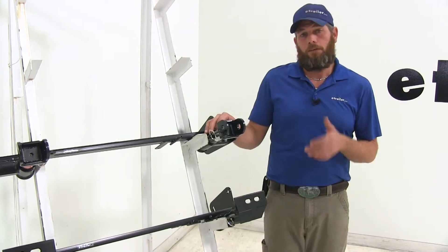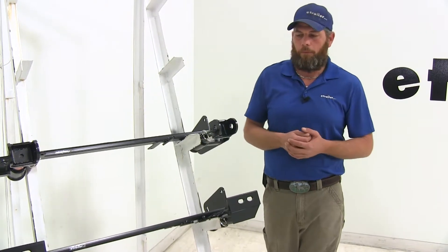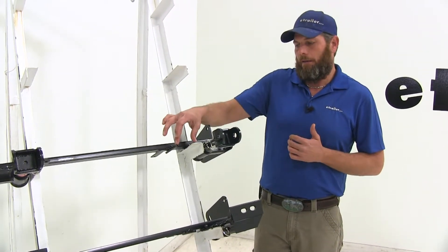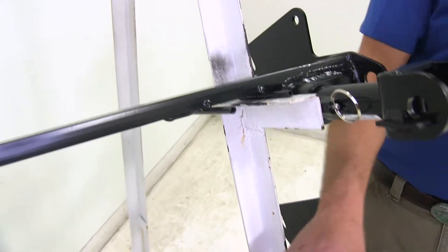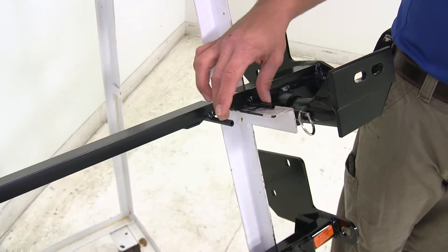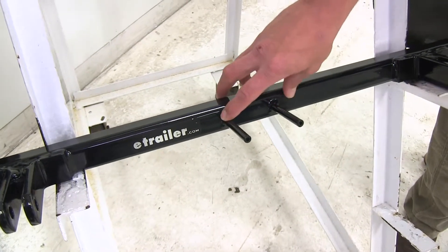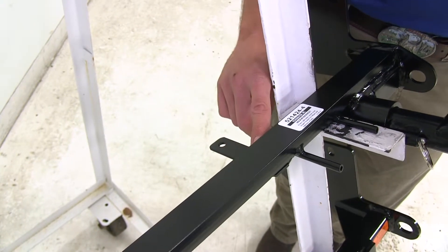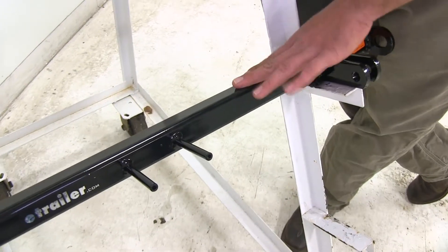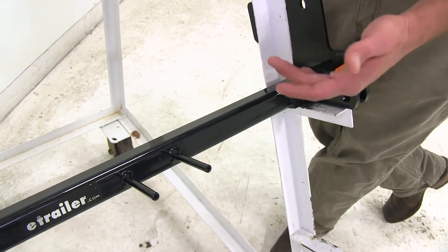The installation process on all of these base plates is going to be almost identical — they're going to use the same locations and attachment points. Something I also like about each of them is that they have a section that's going to allow you to attach your wiring. Both Roadmasters have it a little bit closer to the driver's side, where the Blue Ox puts it a little more squarely in the middle. Both Roadmasters also have a tab welded on for the attachment of the breakaway switch, while the Blue Ox doesn't have it welded on to the base plate but does provide a bracket to help with attachment.